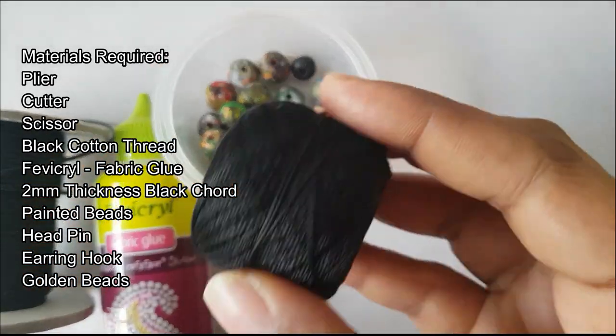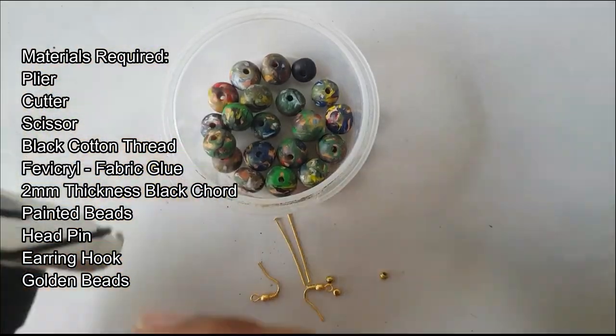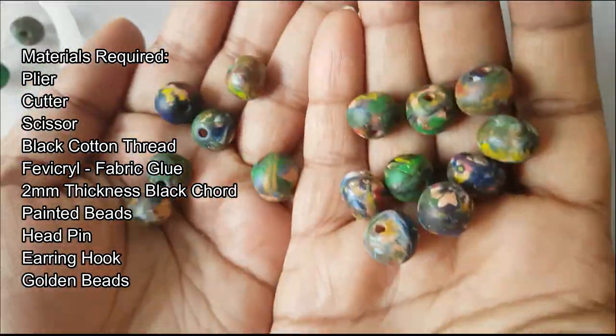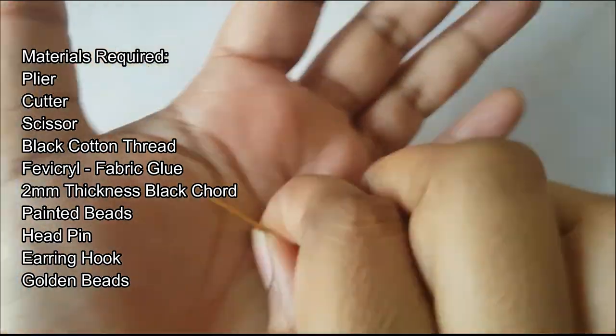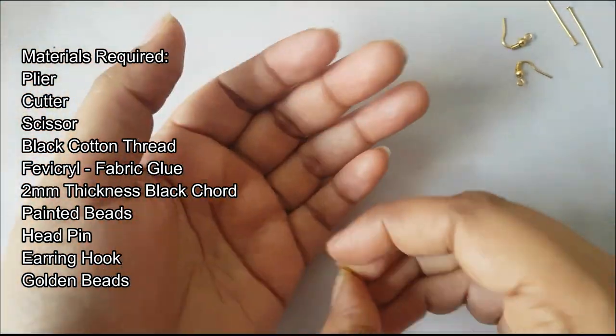You will need: black color fabric glue, 2 mm thickness black cord, paint beads, head pin, earring hook, and golden beads.